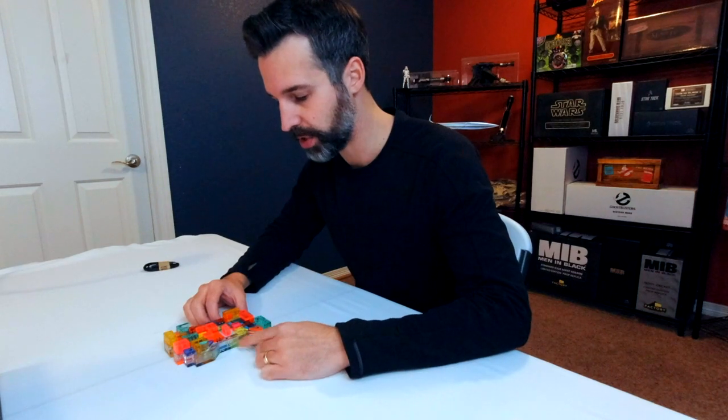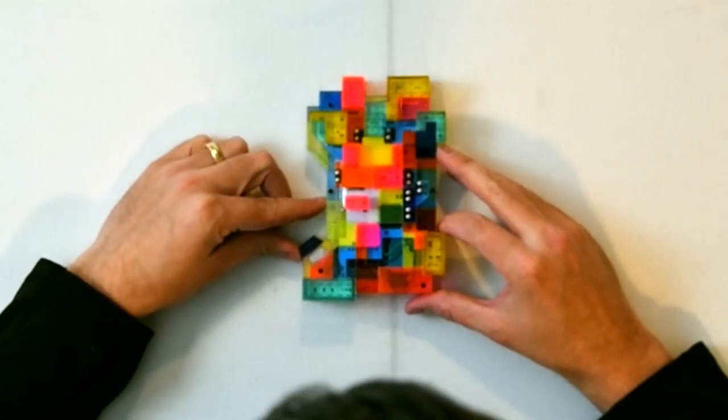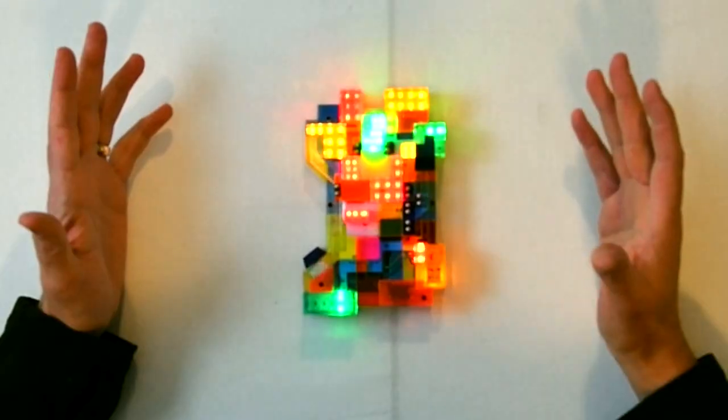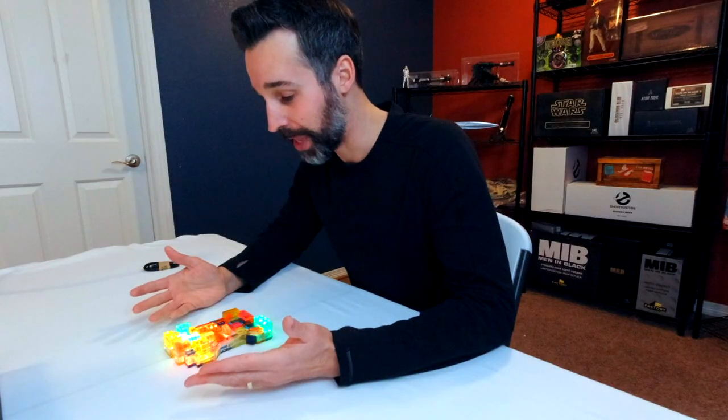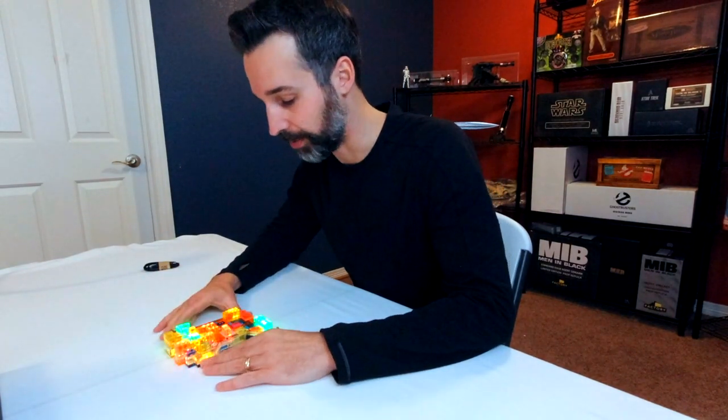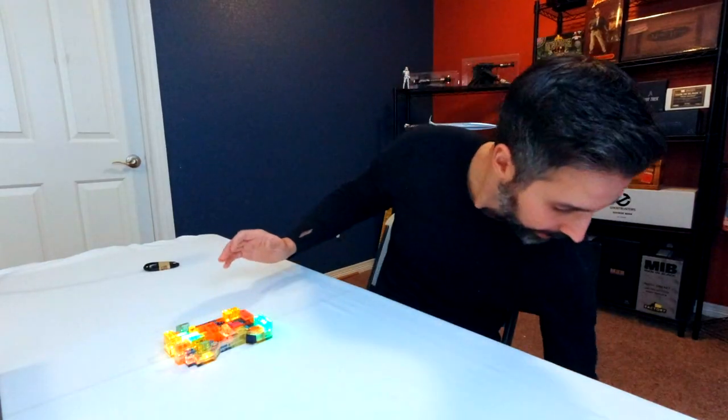This little blue switch over here is your power switch, so we'll slide it over. That's great — even just with the power-on sequence you see the LEDs come to life, lighting up all the LED blocks around the prop, and you get the TV-accurate sound effects when the handlink gets powered up.